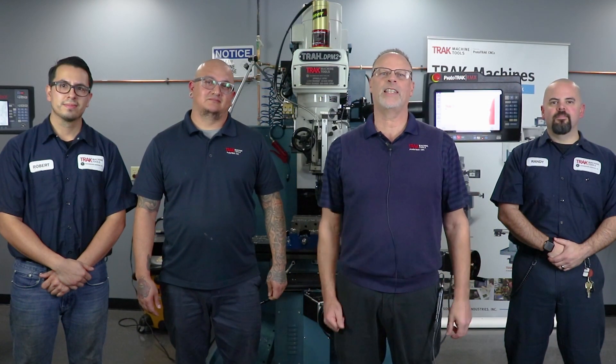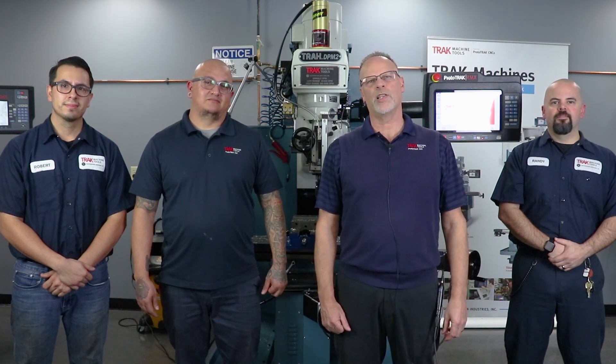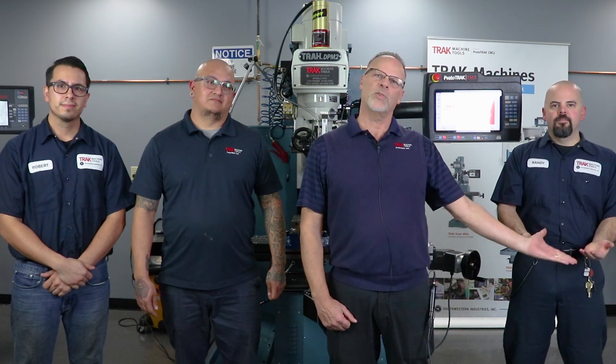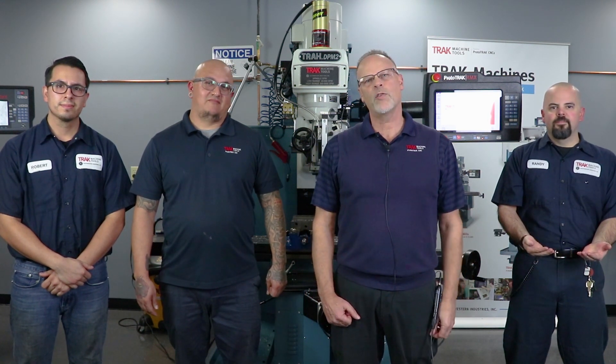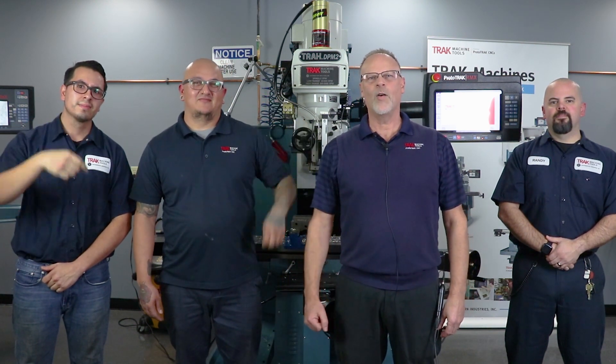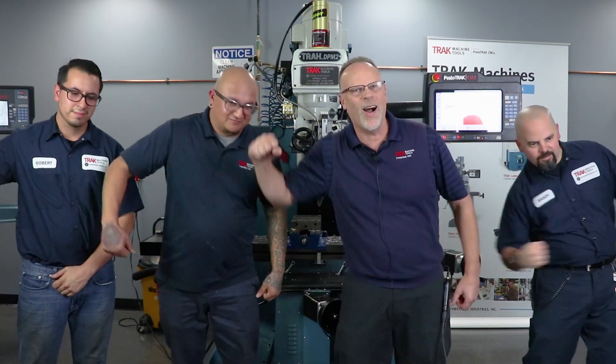It's Prototrack Pat here with some of my best guys from the assembly department, reminding you that if you like these videos don't forget to push the like button. If you want to subscribe so we have a better idea who's watching, hit the subscribe button, and if you want to see the next video, slam this one. I hope you enjoy the video, and most importantly, don't forget — keep on Prototracking.